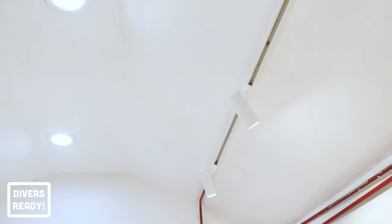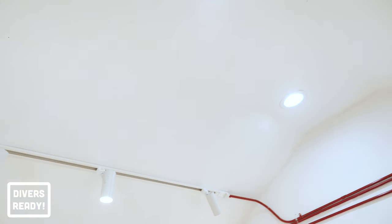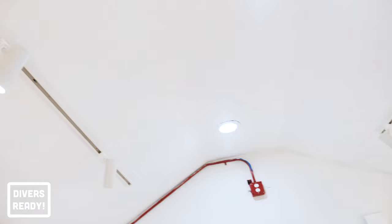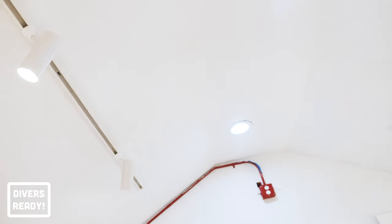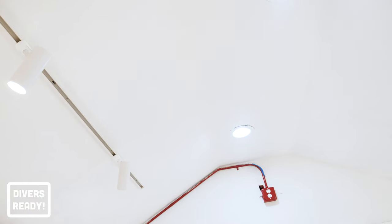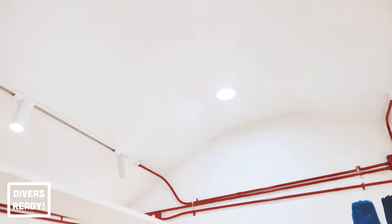Last but not least, lighting. We changed out the halogen lights for these bluer, cooler LED lights and then we've put in two strips of track lighting, one on each side of the room. These have six LED lights in a warmer colour temperature — tons of lighting options and they're obviously manoeuvrable so I can point them at whatever I want to focus on. We've got one over the sink right now, one over each of the workbench station areas, and two pointing down onto where my desk will go.